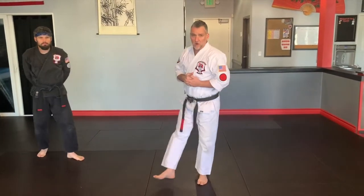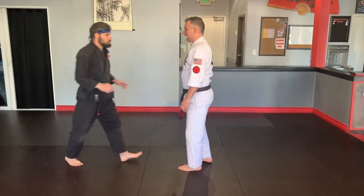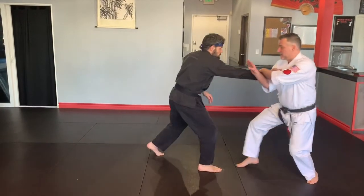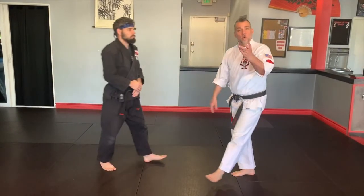The most important part is getting good at the beginning. As my body is being pushed back, I've got to catch. When I catch my balance there, I trap and I kick. Something to work on — cool little technique. Snaking Talon.